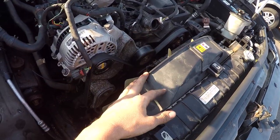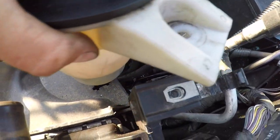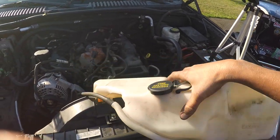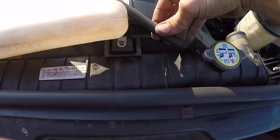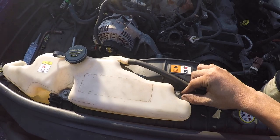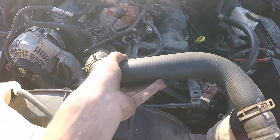Now we can get our upper shroud in — it's two 10 millimeter bolts, one on each side. The little groove on the bottom of the power steering reservoir meets up with the shroud like that, and then there's an 8 millimeter bolt that goes in here. With that done, we can install our coolant overflow tank — it mounts like this and then the hose simply slides right onto the radiator. Then tighten the two 10 millimeter bolts to finalize the reservoir.